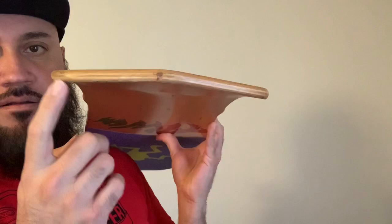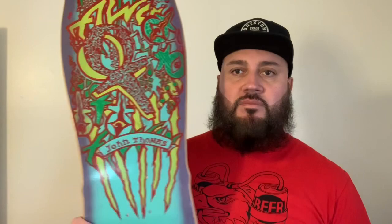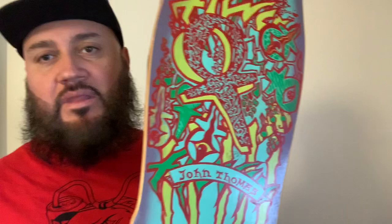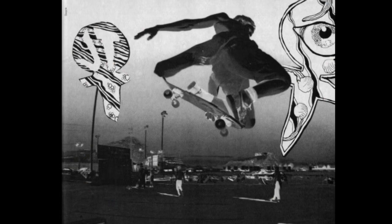How can we not mention this awesome board? It's a pretty cool board. Everybody remember skater John Thomas? He used to do that tuck knee air — he tweaked it out. That's what it's known for, doing that tuck knee air when you're launching off a ramp. I think he was the one who created that exaggerated technique when he would launch off a ramp.